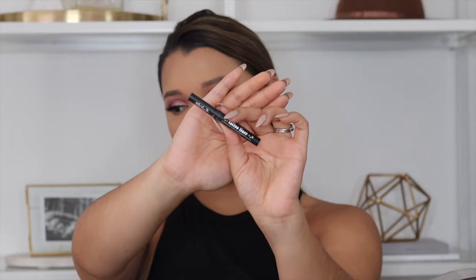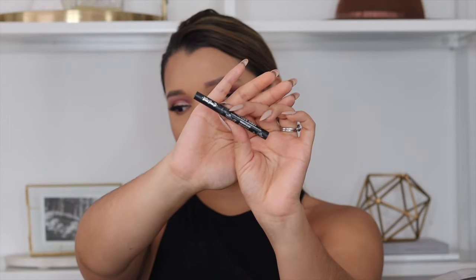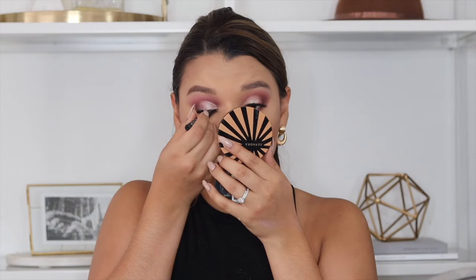I also want to cover up my lash band because that's one of my pet peeves — I don't like my lash band showing. So I'm using the Kat Von D Tattoo Liner to cover it up. I'm not doing a full wing or anything, just a straight line as close as I can to the band.